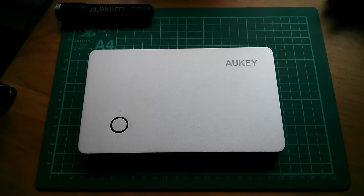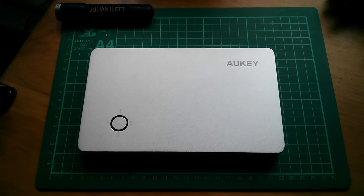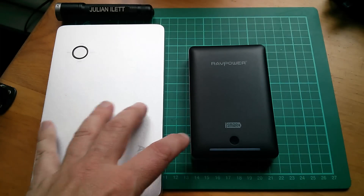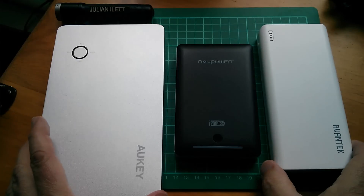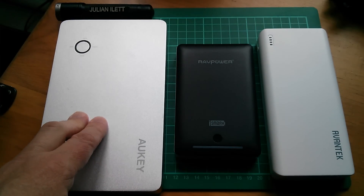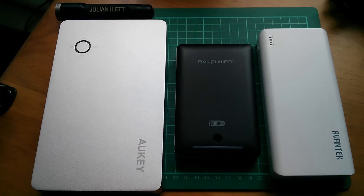In terms of size, you can get an idea from this A4 cutting mat. The manual states dimensions of 192 by 117 by 22 millimetres — that's 7.5 by 4.5 by 0.9 inches. I'll put it next to a couple of other large power banks just so you can get an idea of the size of the Auki 28,000 milliamp pack. It is very large, but of course it stores a lot of energy.